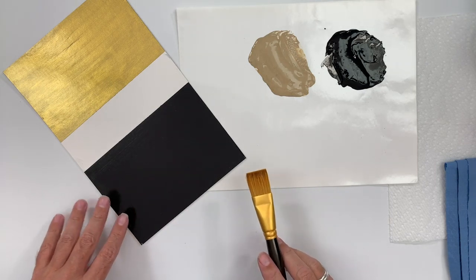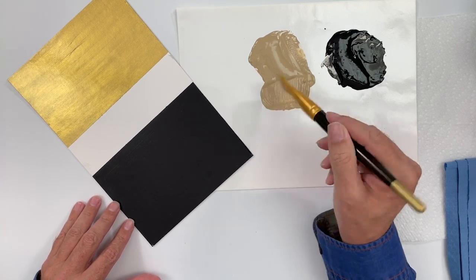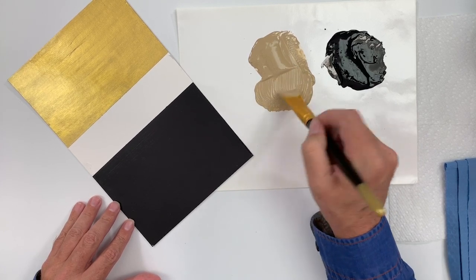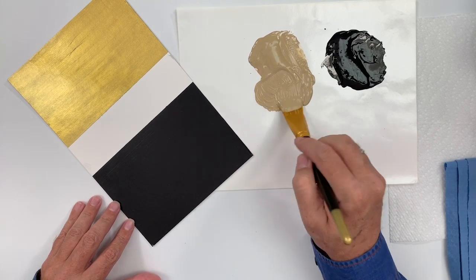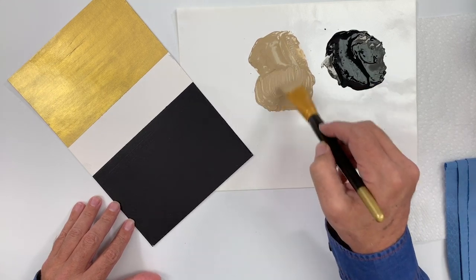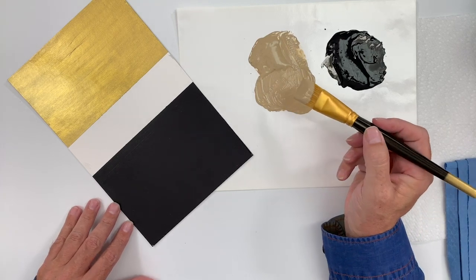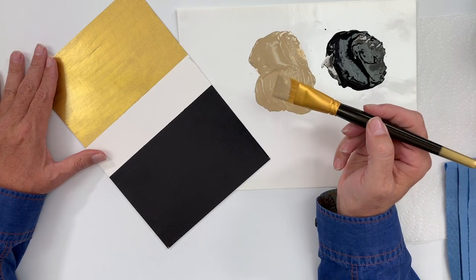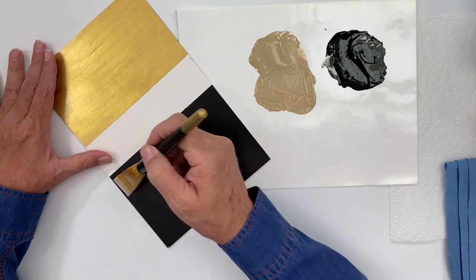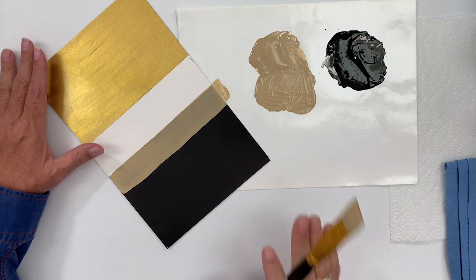On my black surface, I'm going to use a neutral brown Folk Art acrylic color — I'm using Country Twill here. I'm loading a flat brush full of paint. You must fill your brush completely full of paint because I want to apply this to my surface using one long, even stroke across the surface. And then I'm going to leave it alone. I'm going to brush this on in one even stroke.